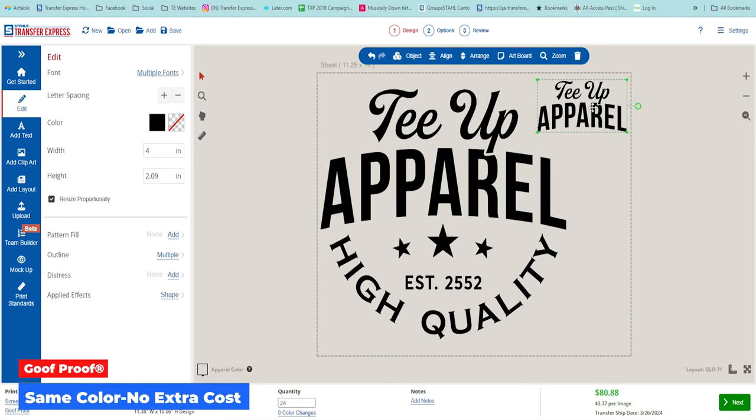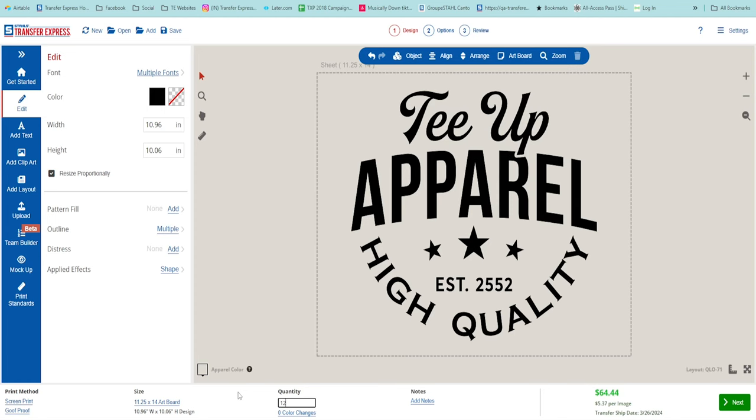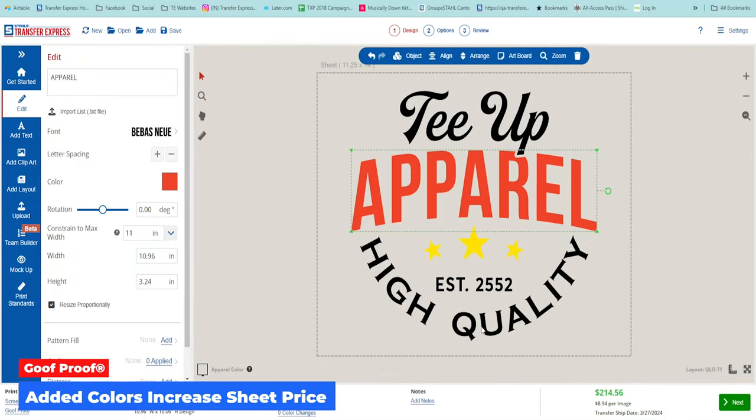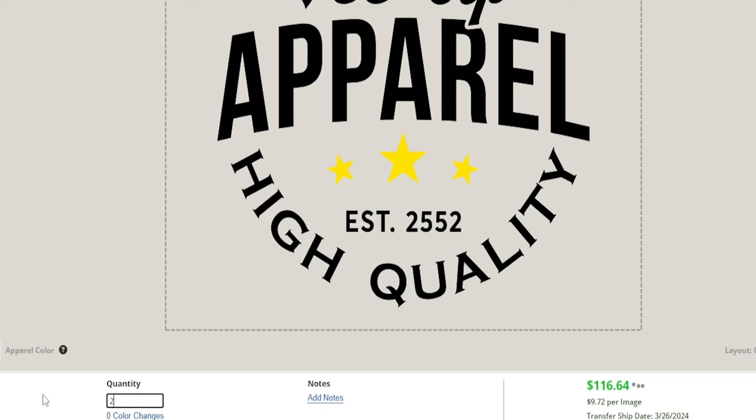With screen printing, the price decreases per piece as you add more quantity, but it increases per piece with each color added to your design. So that $3.37 pricing for a one-color print becomes $6.17 at the same quantity once we add a second color — something to keep in mind when we look at different project scenarios.